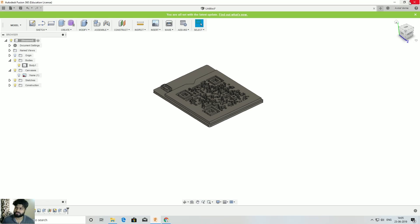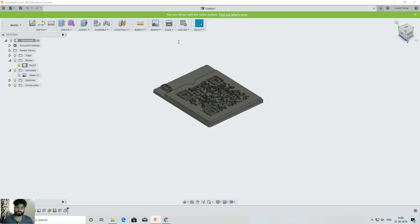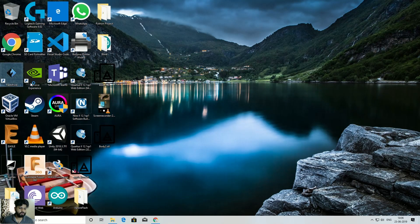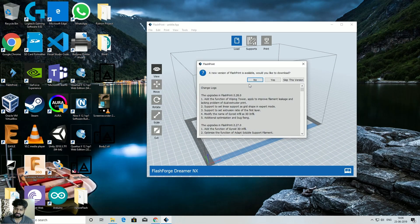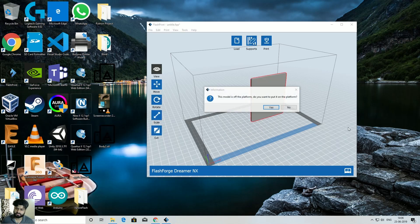Right-click on your body and save it as an STL file. I'll save it to my desktop as 'Body 2' — Body 1 was the first one I showed at the start. Close the application, save the project. Now open FlashPrint (or your slicer software), and drag and drop the STL file in.